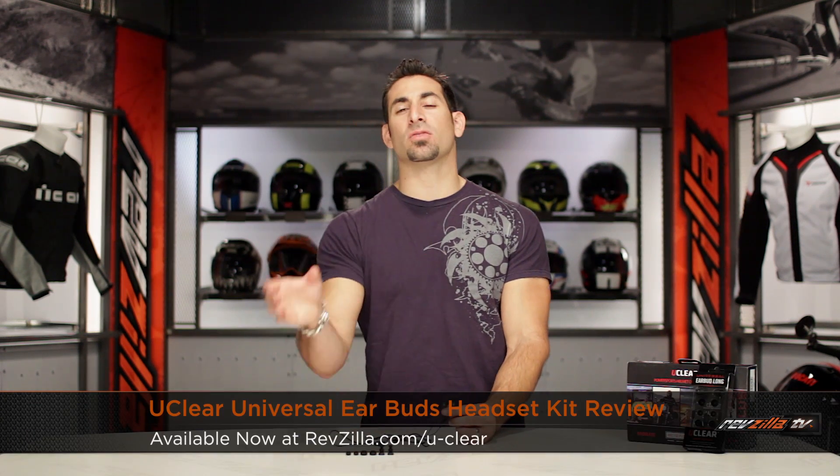Hey, this is Anthony from RevZilla TV where you can watch Decide and Ride. Welcome to our detailed breakdown of the new UClear universal earbuds available at RevZilla.com.